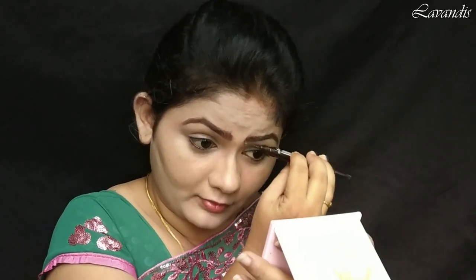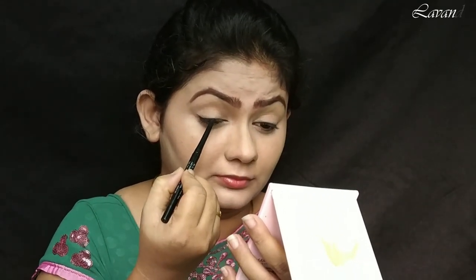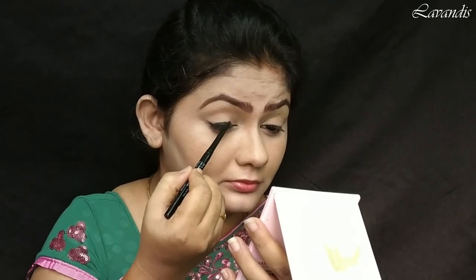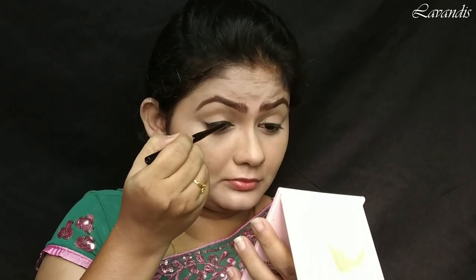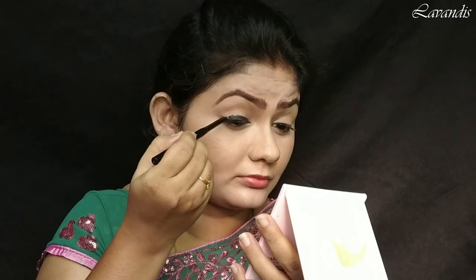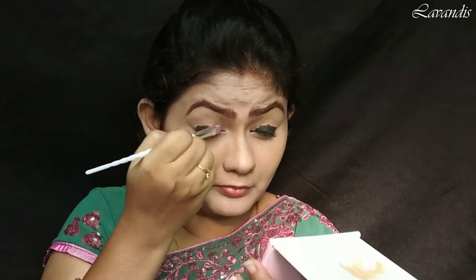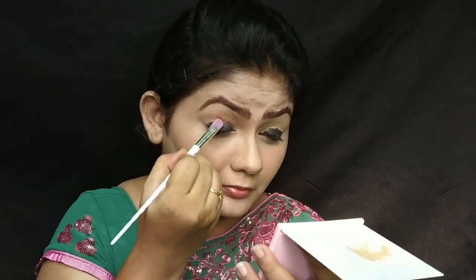Next let's move on to the eyeshadow. For that I'm going to use a kajal to fill in my eyelids. To get that dark green color I'm using a black kajal, because black and green go well together. This black kajal will pop up your green eyeshadow. Using a flat brush I'm spreading out the product all over my eyelids, only up to the crease.